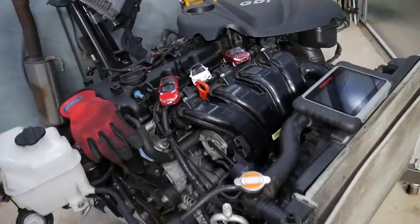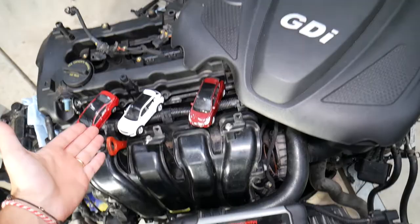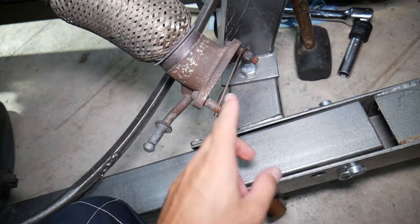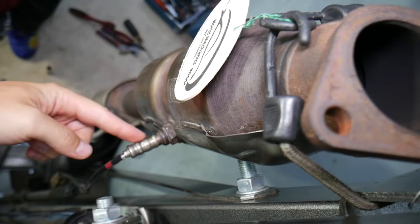This is the GDI engine we have — that's how it's going to look practically in the vehicle. It's been used in multiple Hyundai and Kia models. On the back side, this is the exhaust manifold, this is the upstream oxygen sensor, flex pipe, and from here you have the catalytic converter. The exhaust manifold attaches to the catalytic converter with only two bolts, and this is the downstream oxygen sensor.